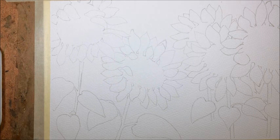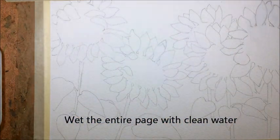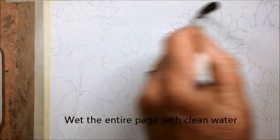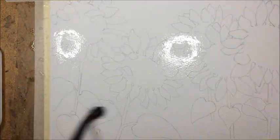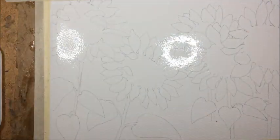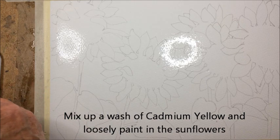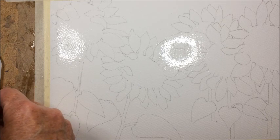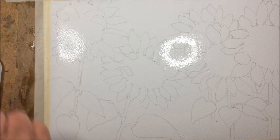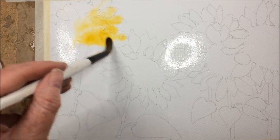So the first thing I'm going to do is wet the entire page with some water. Now I'm going to paint in quite loosely lots of yellow — this is cadmium yellow — just a weak wash over the areas where the sunflowers are. I am not at this stage going to be painting individual petals, just roughly where they are.